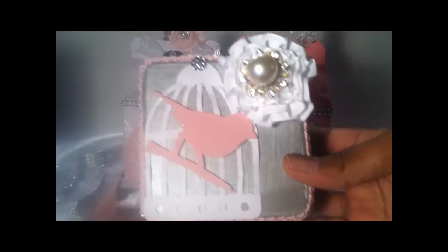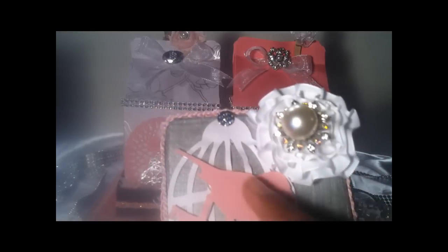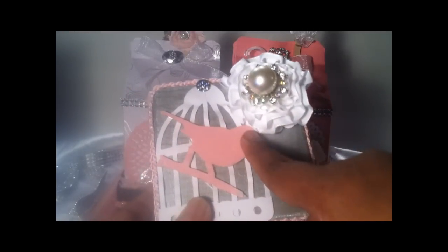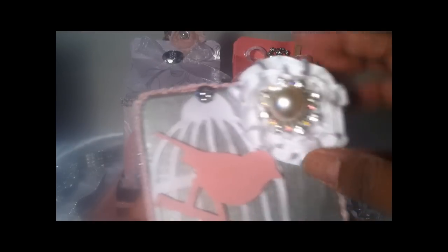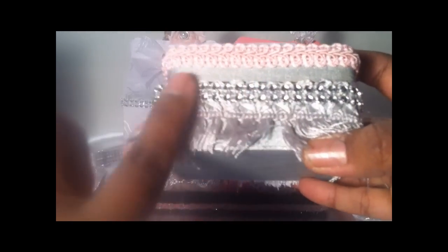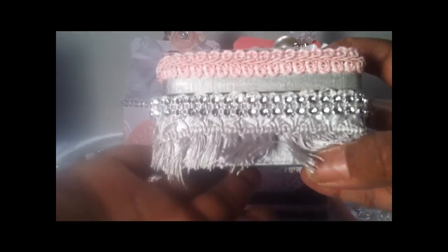Inside of this one, I created a box. I painted it with sterling silver Martha Stewart paint. I used my Tim Holtz birdcage die and cut it out on my Big Shot, and if you notice, it has 'love' embossed on there. This is a homemade flower with a gorgeous center in the middle. I have some Chinese braid trim, and then some gorgeous silver trim lining this box.